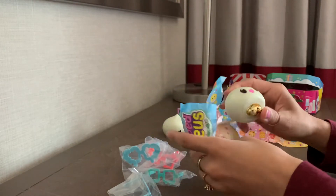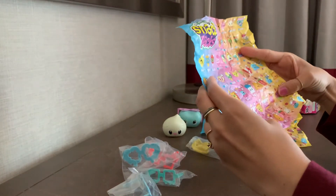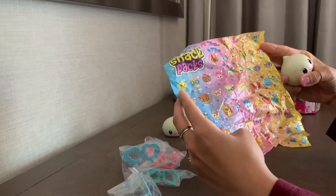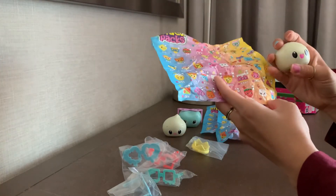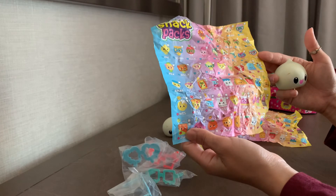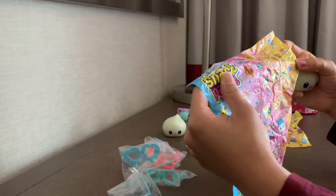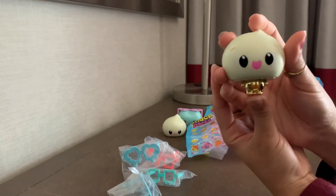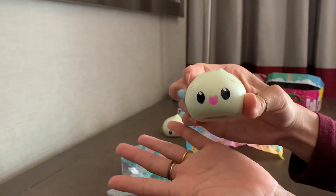This looks like another dumpling — and it's a gold dumpling. Interesting. So this dumpling is gold, and there's not really one that looks like it on the checklist. This is Dart. So here's our gold dumpling Dart. Nice to have a little collection of dumplings though.